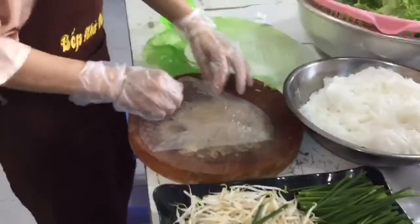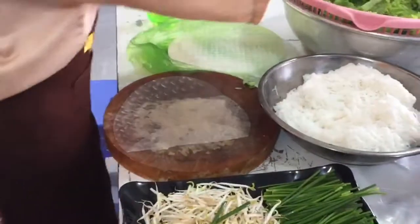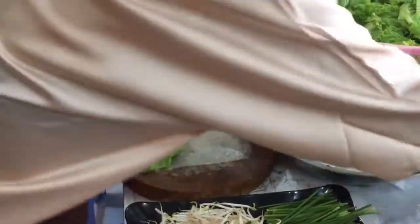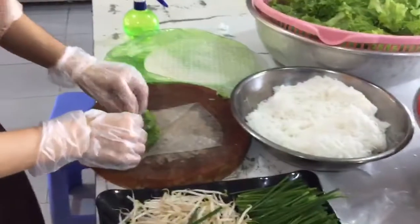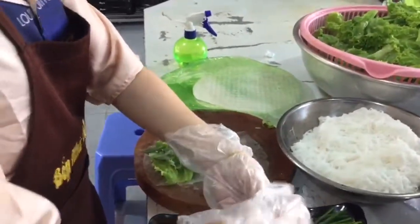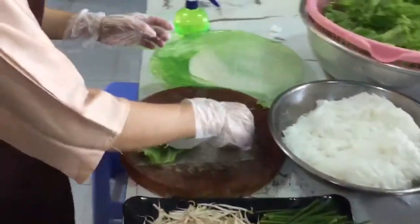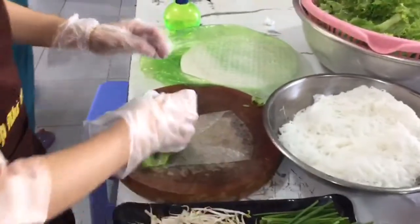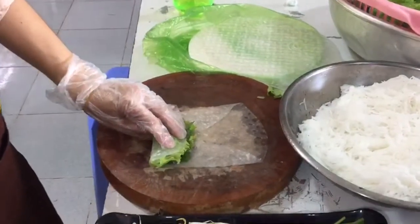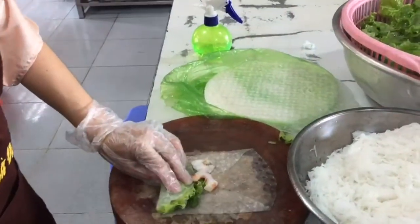So watch Chef Vang — she's rolling one for you. You have to put a little water on the rice paper wrapping on the outside. Look at that, she rolls it up, then puts in one and a half shrimp.